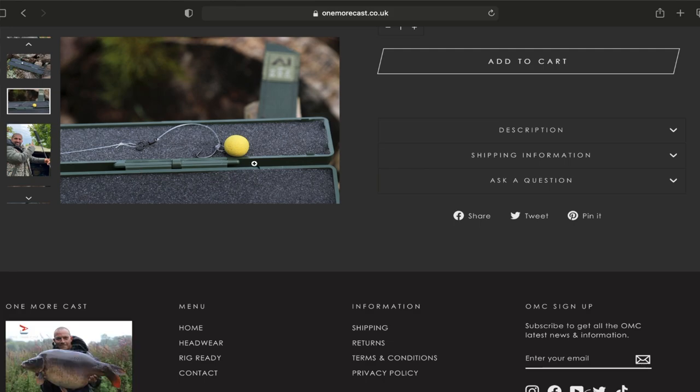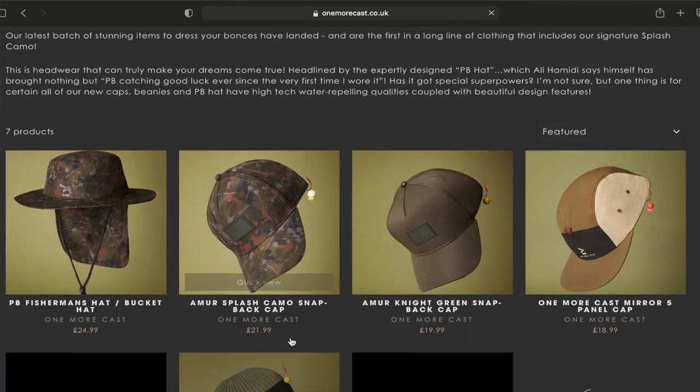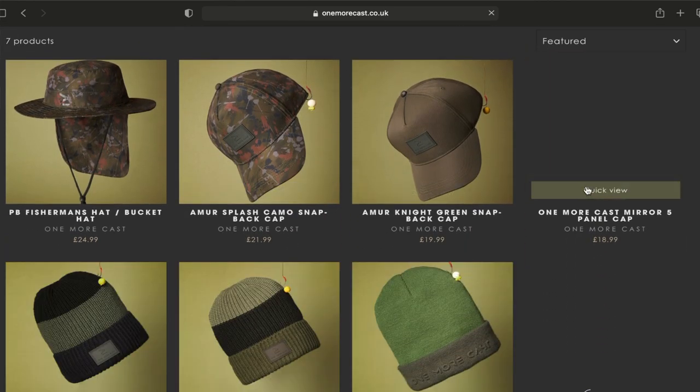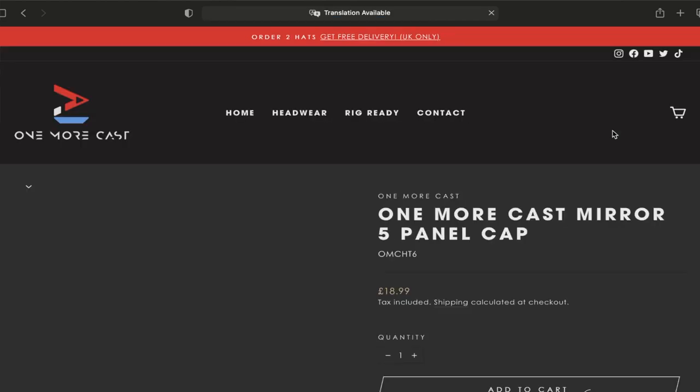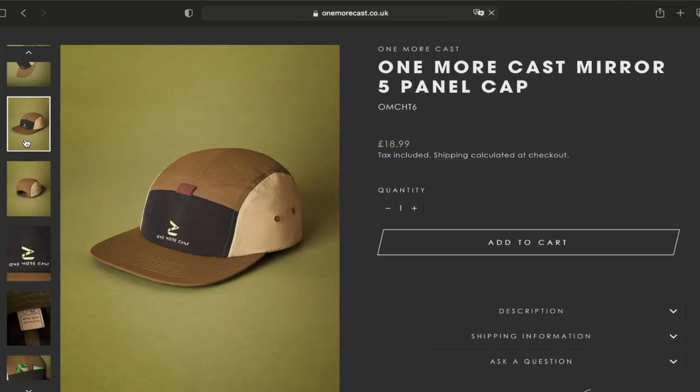So yeah, One More Cast. They're coming out with some really nice clothing, and you can imagine with backing from a company like Tommy Hilfiger, they're going to come out with some real nice slick bits. They've got their first fishing product out, and with great minds like Ali and other people on the team, you can imagine some good products to come. One More Cast, brand new company — if you want to check them out, I'll leave all the links to the socials and website in the link below.